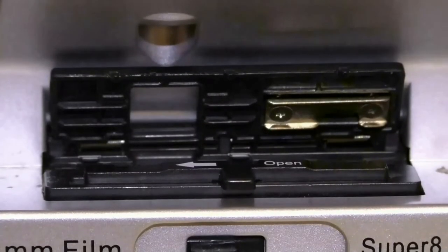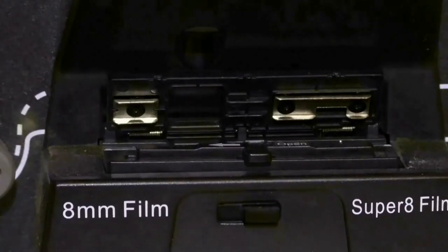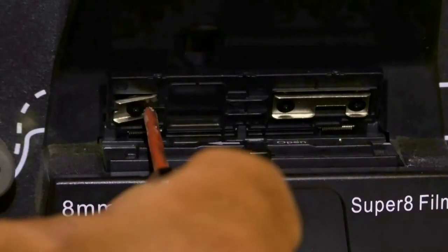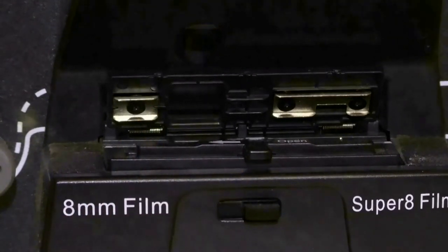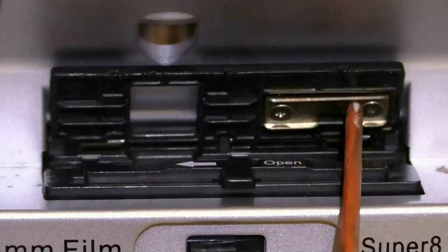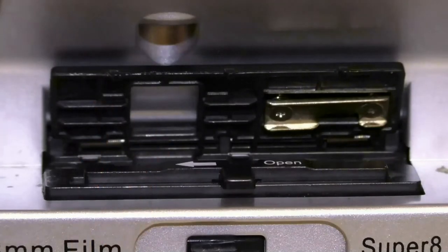Now I'm going to show you how to adjust the press plate. This is an older Wolverine and it only has one press plate right here. Here's one with two — the newer type. It works exactly the same; it has a little spring behind there on that front one. But this here is the press plate that almost always needs the adjustment, not the one over here if you have a newer machine.